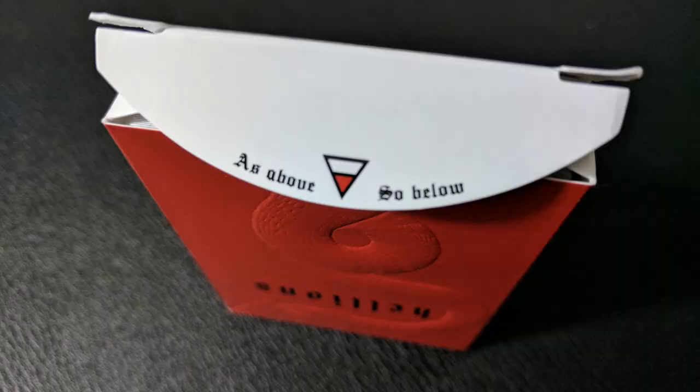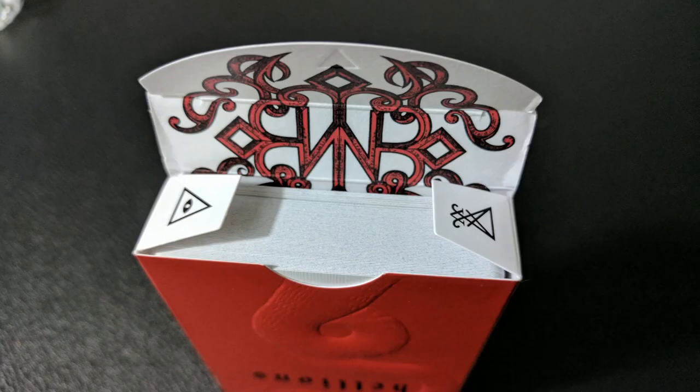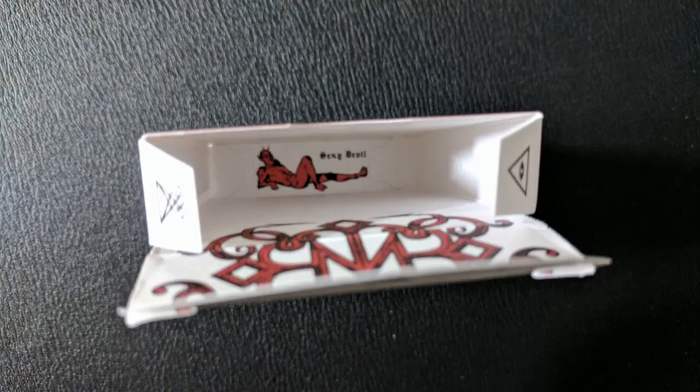It's kind of reminiscent of the quote "abandon all hope ye who enter here." The tongue flap has a quote on it as well — it says "As above, so below." This is a quote recorded in the hermeneutic text of the Emerald Tablet of Hermes, which states that which is below corresponds to that which is above, and that which is above corresponds to that which is below, to accomplish the miracle of the one thing. The small flaps on the inside both have two different triangle symbols — one is the symbol for Lucifer, which would be the devil, and the other is the Eye of Providence, which is usually a symbol for God. You'll also notice the inside tuck liner has a lot of devilish tails that make up the Daniel Madison logo, and if you look way down deep inside there, there is a devil laying on his back. That is pretty much it for the tuck case.